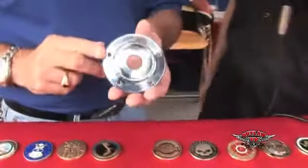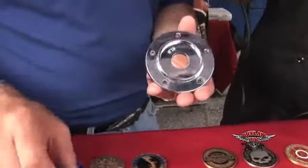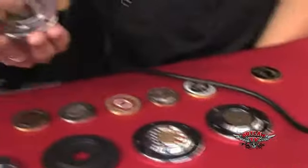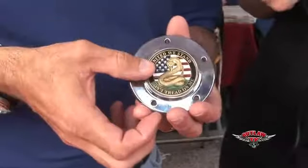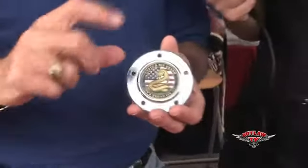We're going around the country showing this. Would you like me to show you how one of these works? Absolutely, let's check it out. Okay, this would be a license plate cover for a Harley. What we would do is grab a little RTV silicone right here, put two dabs of silicone in, find your favorite challenge coin, and mount it in. We would let that sit and cure overnight.